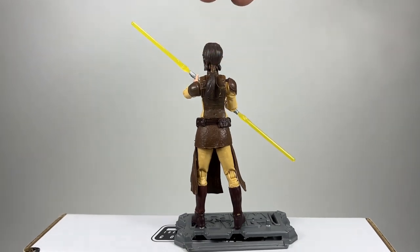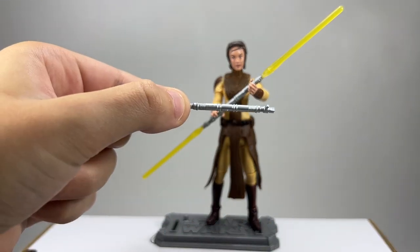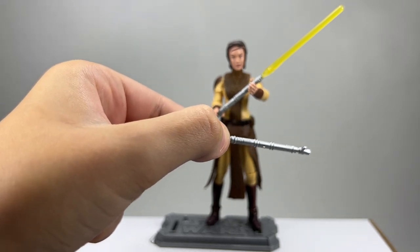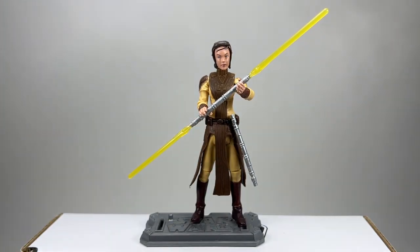This is a pretty good figure but it's quite limited with the articulation - she's only got swivel hips and if she's a Jedi she really needs ball-jointed hips and rocker ankles. But it is an old sculpt, all the way back from 2010-2011. There she is with the yellow lightsaber - you can see her hair sculpt at the back with a nice ponytail. She also comes with the unlit lightsaber which attaches to her belt via a little peg - there you go, that looks pretty good.